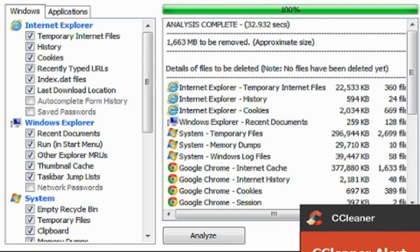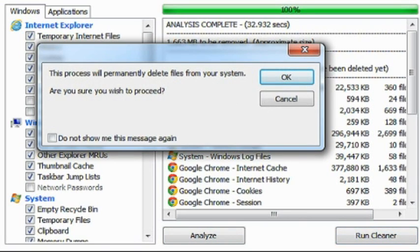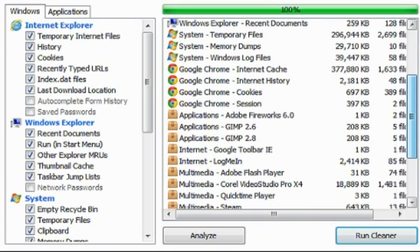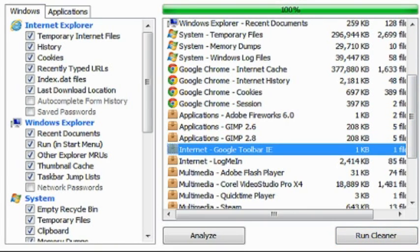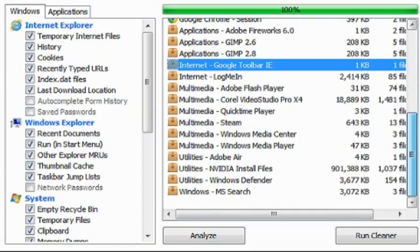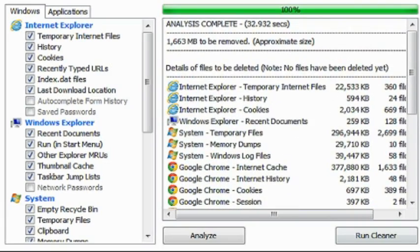I can practically save 1.62 gigabytes if I do this. What you want to do is run cleaner — the process is to permanently delete files from your system. Let's check real quickly to make sure I'm okay with that. I don't see anything that I'm going to be missing, so let's go ahead and run cleaner.